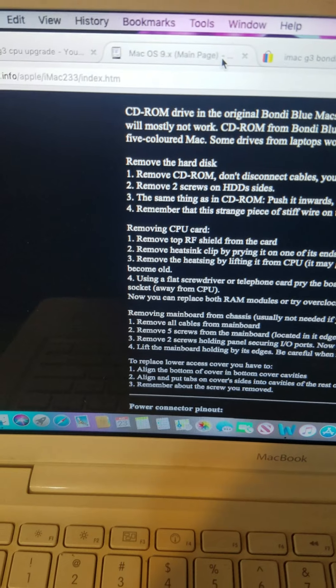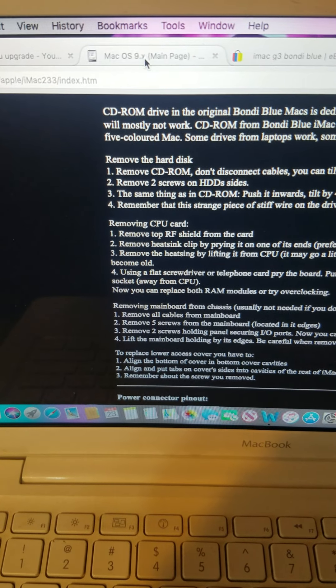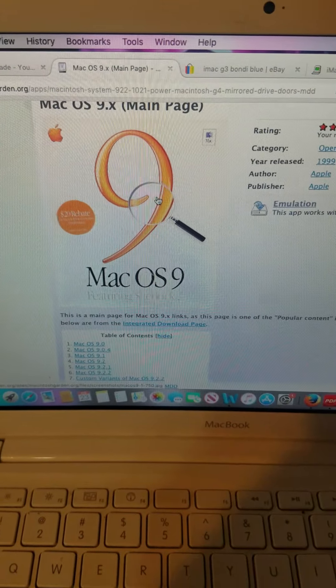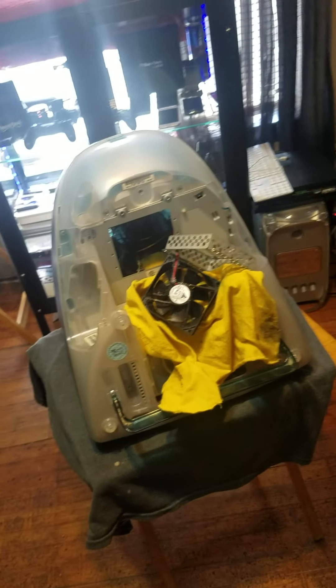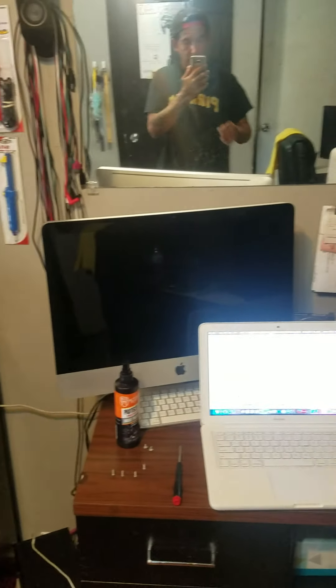Alright, let's go! I was downloading a new Macintosh Gardens — I'm gonna burn the Toast file, load that sucker up in here, and we'll be going. Any comments, rate, subscribe — thank you for watching!